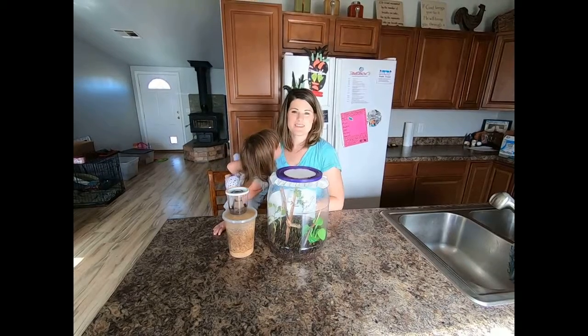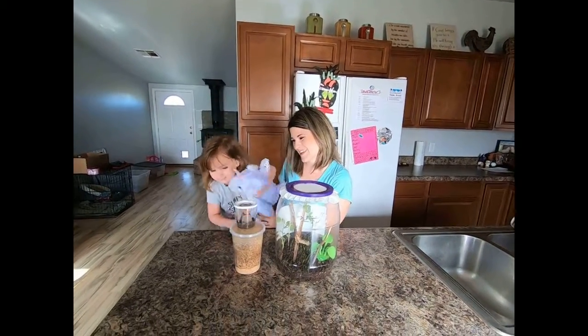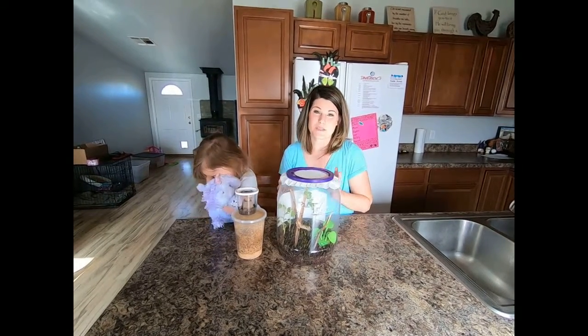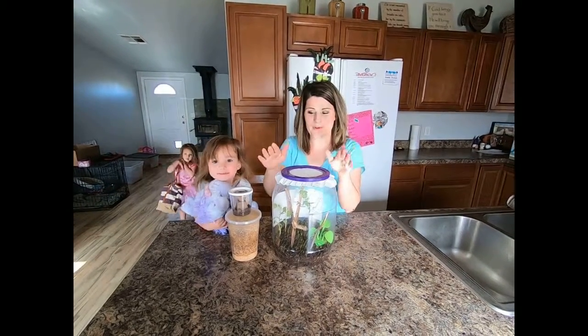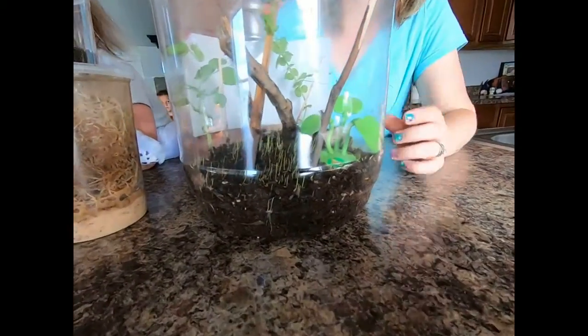Hi, everybody! Welcome back to the Science Kids channel. This morning, nobody really wanted to be on film except for Hannah, so she's our little helper. And we are going to show you an update about our praying mantis project, because we have not updated in a long time.